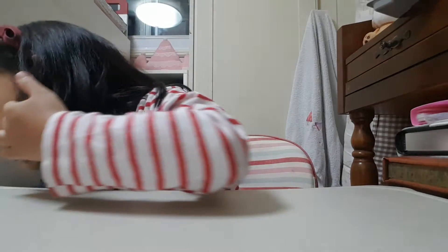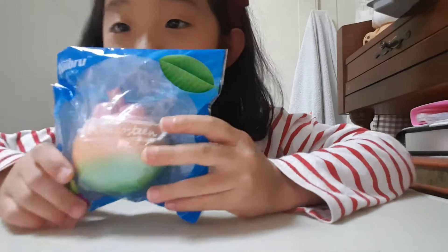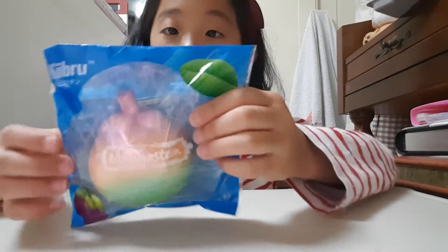Today I'll show you guys my new squishy collection. It's not that much. I did not open the package yet — it's so pretty.